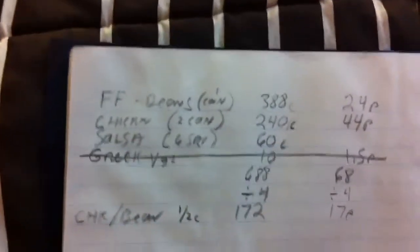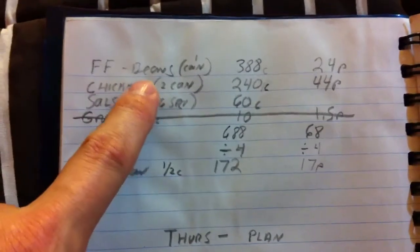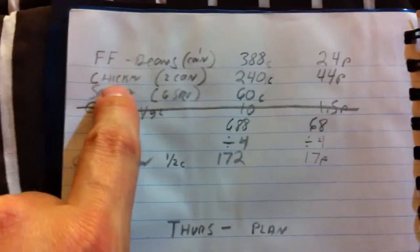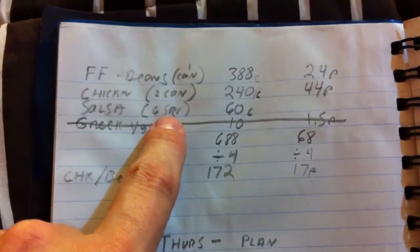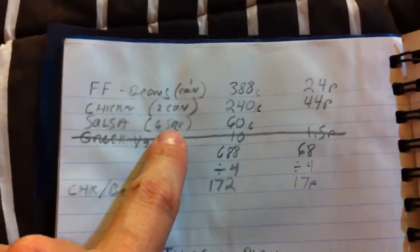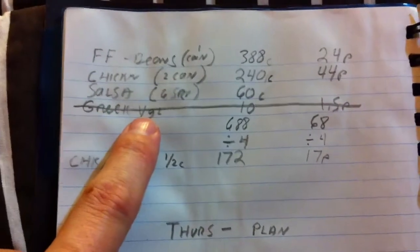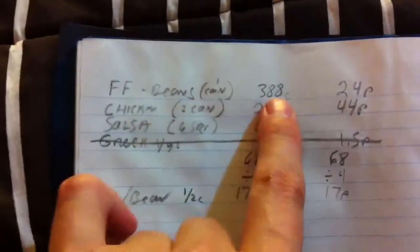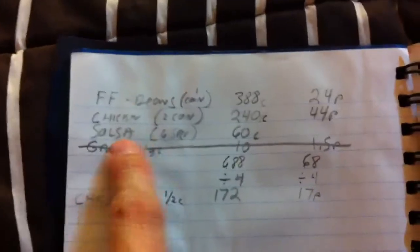In that chicken and bean combination, I had to do a little math. This is the fat-free beans — one can — and this is the canned chicken — two cans — and six servings or 12 tablespoons of salsa. I was going to put Greek yogurt in there but decided against it. You have to figure out what each of those servings is. The refried beans gives you the information for a serving, but you have to figure out what's in the entire can. It takes a little bit of math, and then the same thing with the chicken and the salsa.